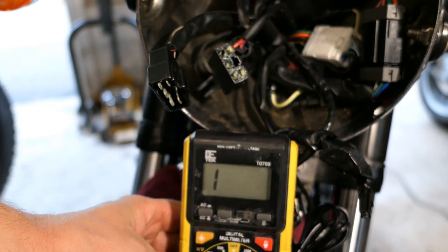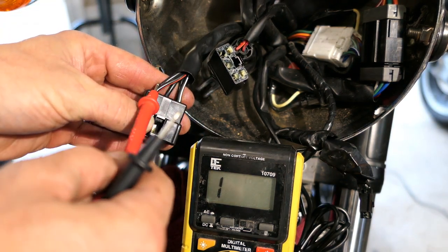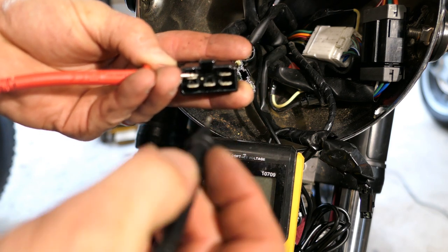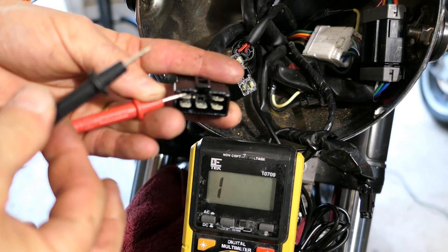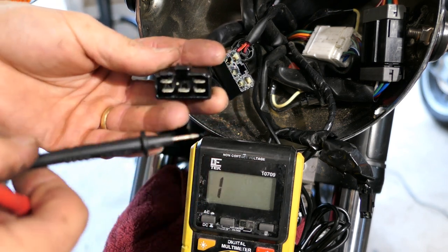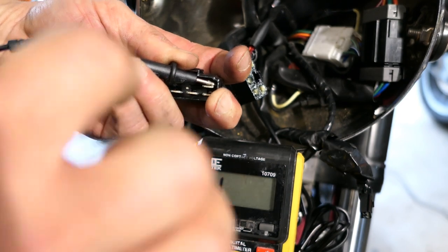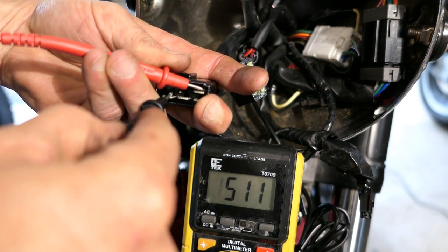On the positive terminal, I want to see no continuity when I put one lead there and test all three winding terminals — and indeed none of them show continuity. Then when I switch the leads, I want each one to give me a reading — and I get a reading, a reading, a reading. Then I switch to the other output terminal: none, none, none with one lead orientation, then switch again and get reading, reading, reading. So the diodes in the rectifier are functioning and allowing current in one direction only, which is what we want.